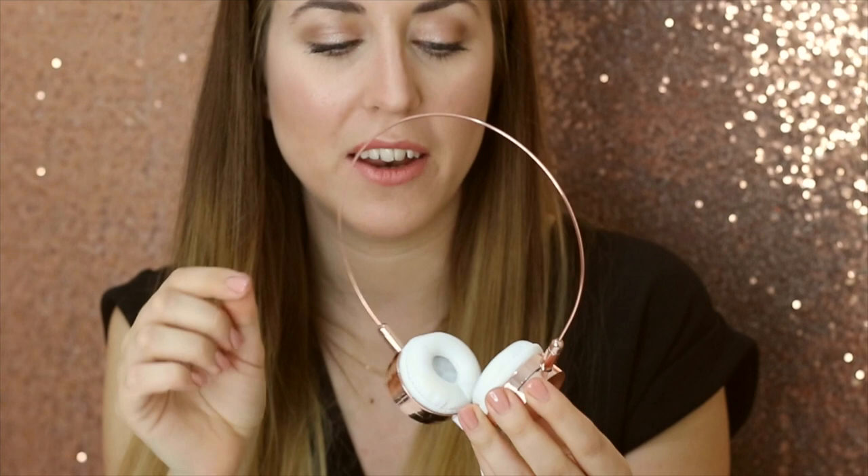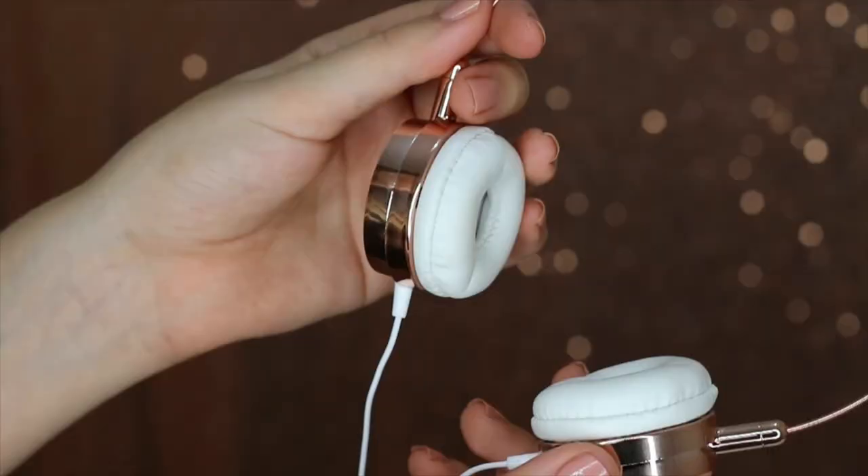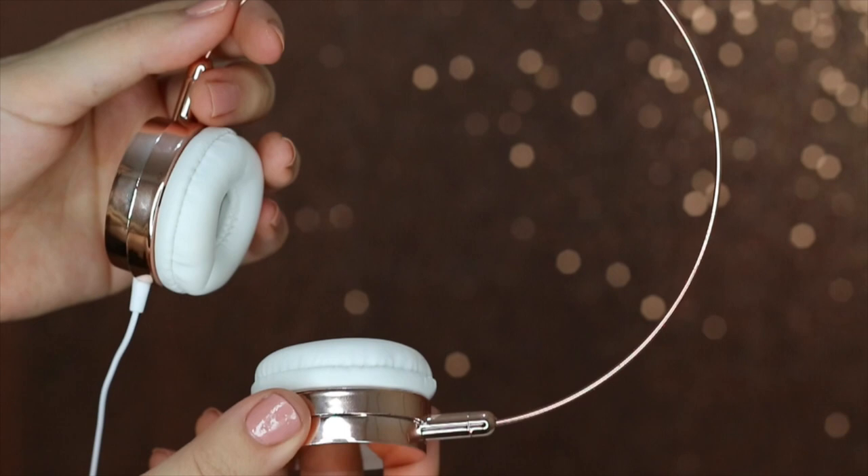These stylish headphones have an adjustable headband, so you just simply pull in and out here gently on both sides and that will increase or reduce the size for you.